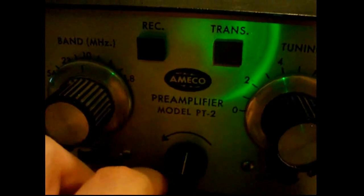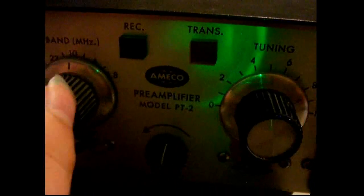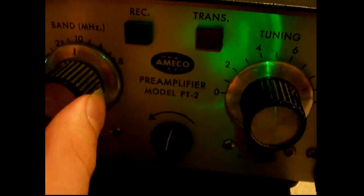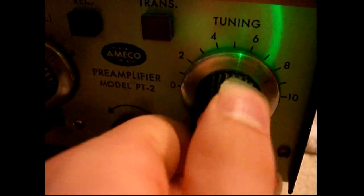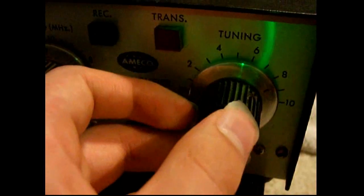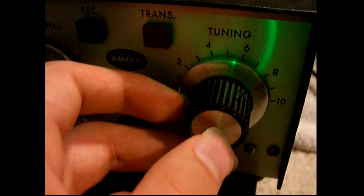I also have here an Amico PT2 tuned preamplifier. It's not required but it helps the sensitivity and selectivity, because the RTL-SDRs have no filtering at all and neither does the upconverter. So a strong signal even out of band may cause problems on the received signal. This helps dampen that problem. Luckily, even without it I haven't had too many problems with strong signals, so it seems to be faring pretty well.